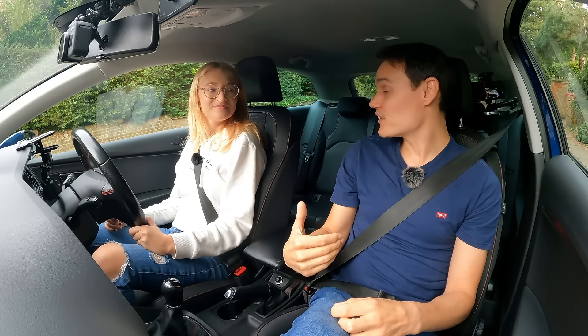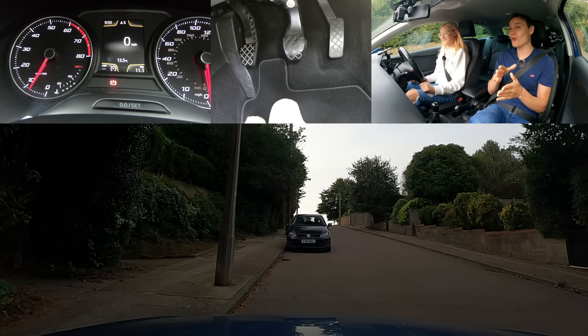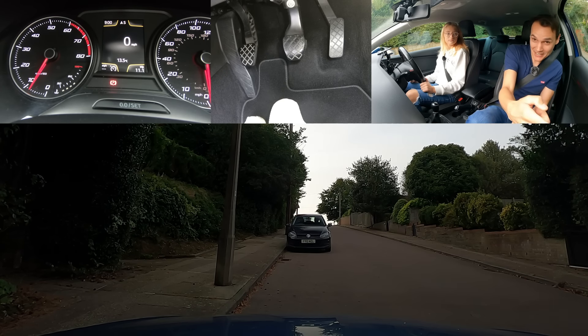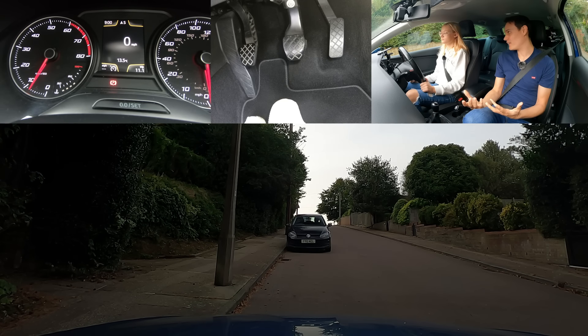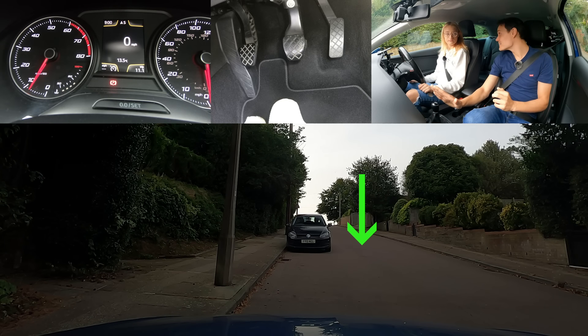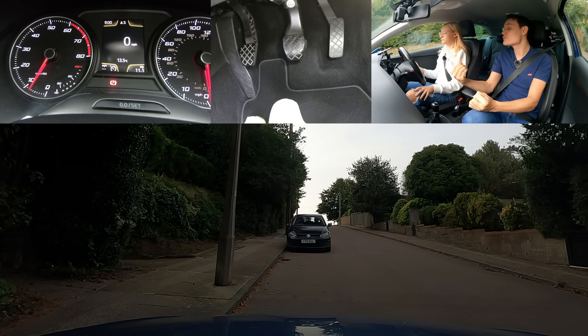Now we're going to do the handbrake start — we did the hill hold assist start last time. Handbrake starts easier. Now there's a nice VW in front — couldn't have asked for that myself. I'm glad they're there because now you've got to move away with a car directly in front of you. This time you've got to keep the car under control as you steer around that car, so you can't shoot forwards. And as you get going, a car could come the other way. What a lot of learners do is steer to the left, try to go back towards the curb — but then it's really hard to go around that car when you want to.